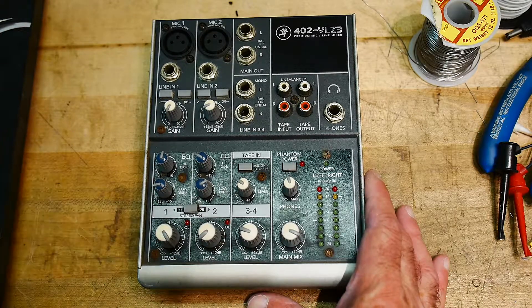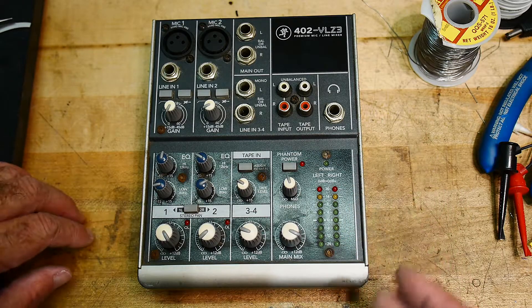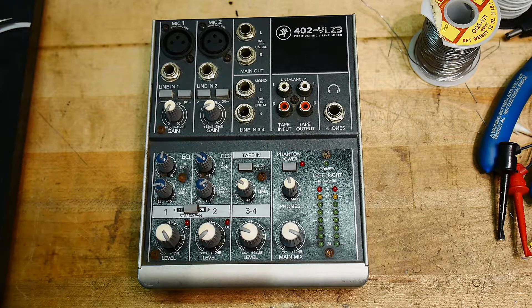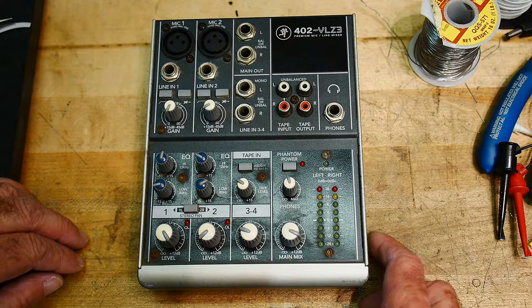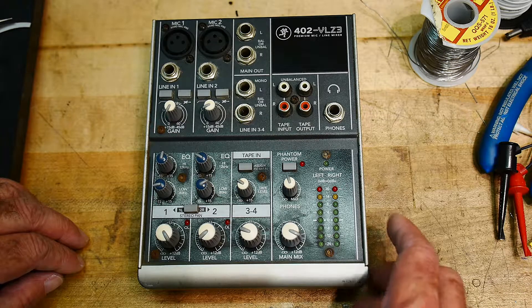For 20 bucks — actually I was looking at it on eBay, and if the seller notices you're looking at it, they can make you an offer. The guy out of the blue made me an offer. I think he wanted 25 bucks for it. I said I'll give you 20 bucks for it. Okay. Anyway, I got it cheap.